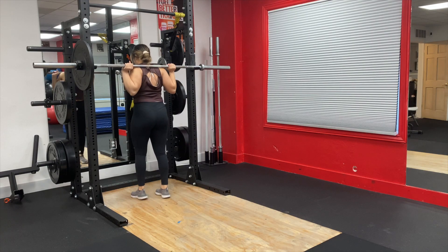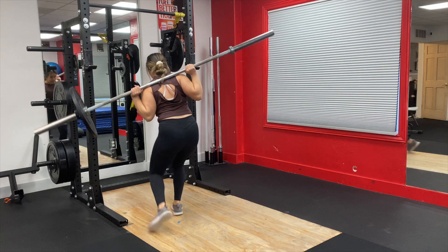The next mistake to avoid is loading the bar unevenly. This has happened to me a couple of times, which is why I always double and triple check when I'm lifting. Whether it's off by five pounds or thirty pounds, you always want to double check the weight so you don't get hurt or lose control of the bar with more weight on one side.